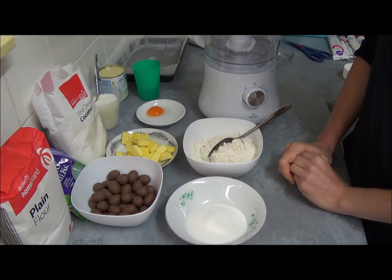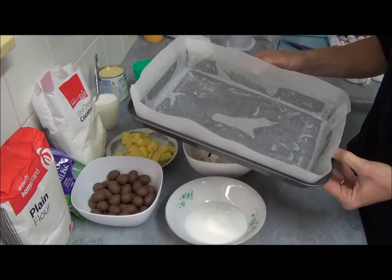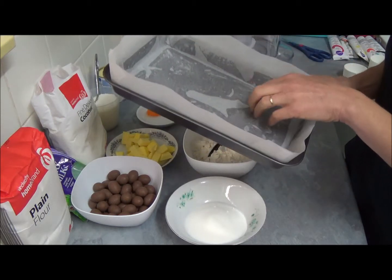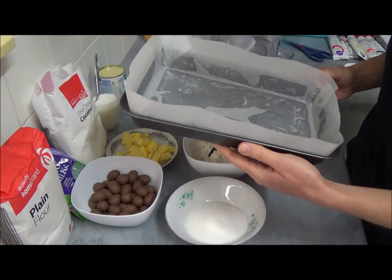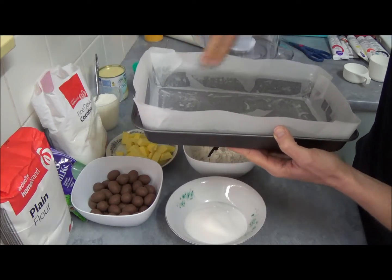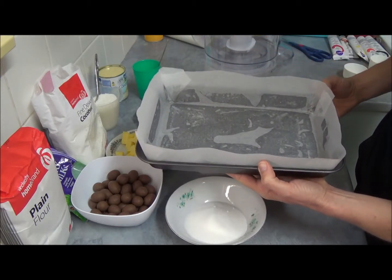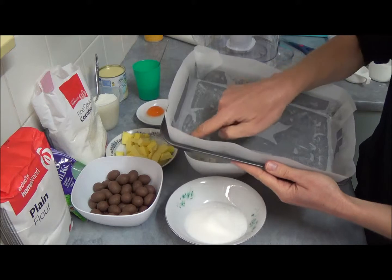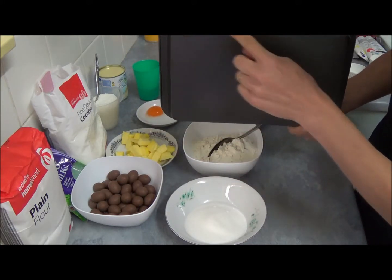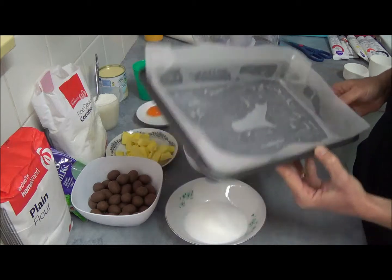So what we need for that is, we need a rectangular slab pan which we grease with a cooking spray and line with baking paper, making sure it has a 2 cm overhang. Just put two fingers to overlap right around because we need it slightly tall. The base measurement is 16.5 cm by 26 cm.